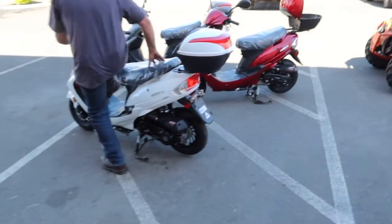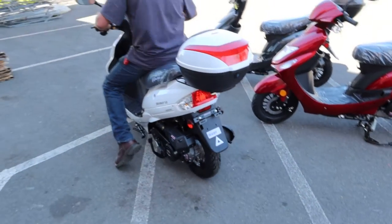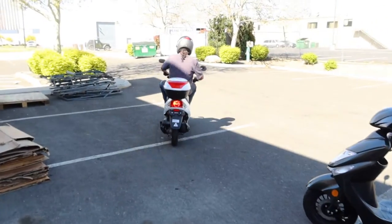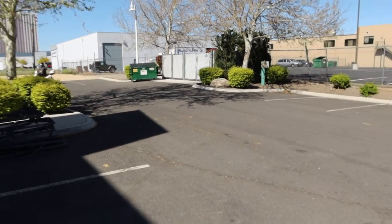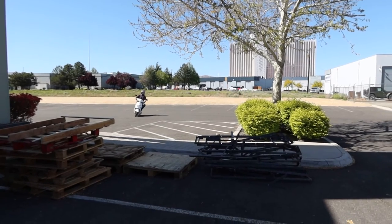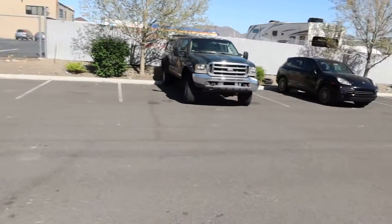He starts it up and takes it for a short ride. You can see the brake lights coming on — it's DOT approved. Check your local state requirements for a moped gas scooter. Max speed is approximately 30 to 35 mph. He's coming back around — that's a nice little get-up-and-go.